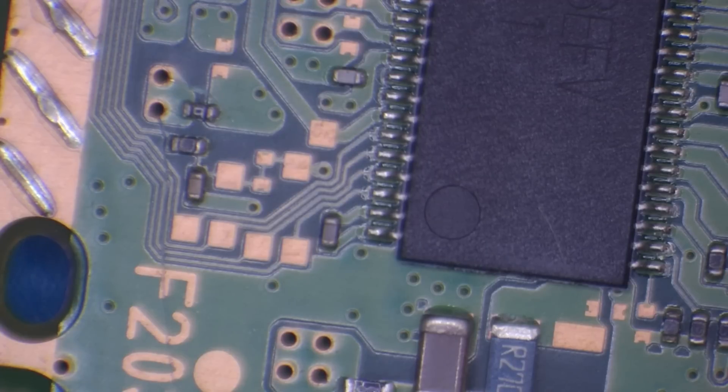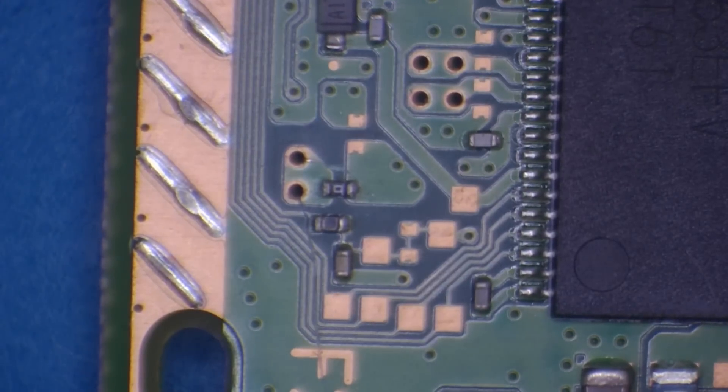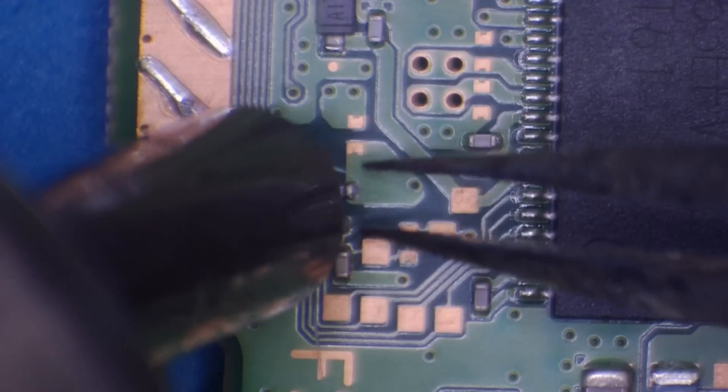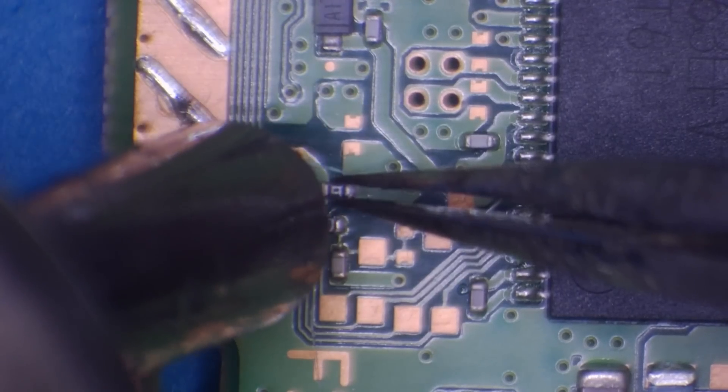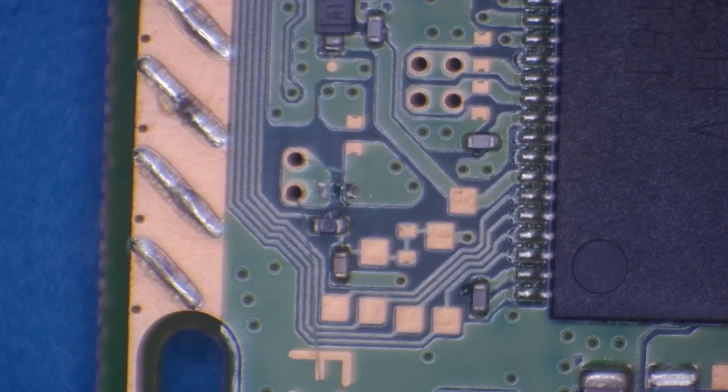Check to see if the fuse is shorted to ground — it shouldn't be. I don't think I've ever had them shorted to ground. Nope, not shorted to ground on either side. Usually when the fuses go bad on this it's because the drive has been struggling to take in a disk, which overworks the circuit, causes it to get hot, and eventually burns out the fuse. Right — there's that fuse off. Say bye-bye.